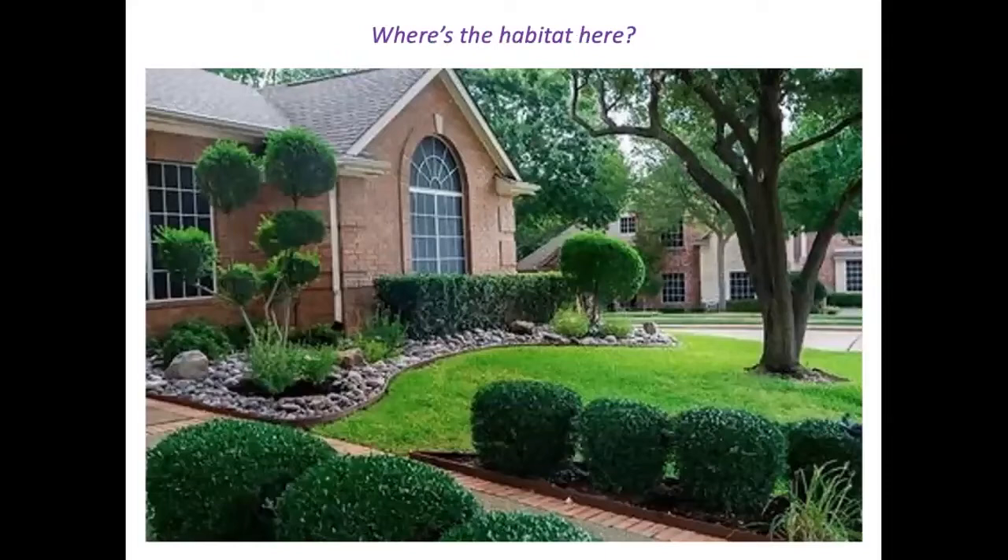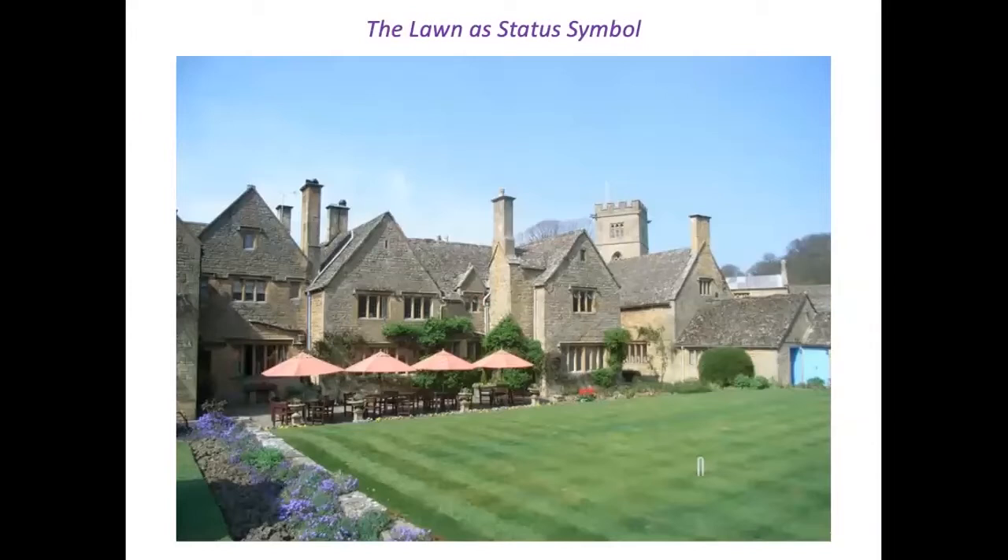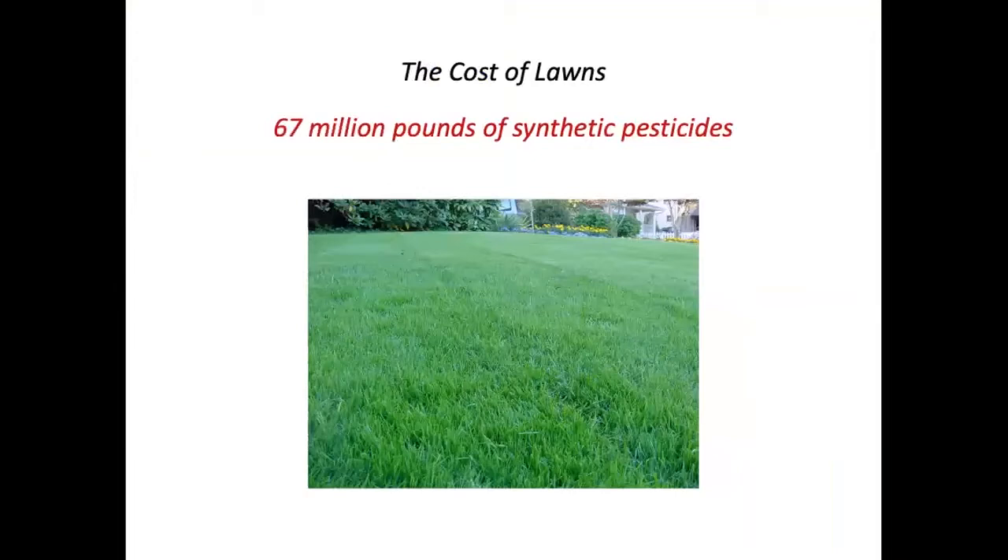Gardening for wildlife connects us to nature, but so much of our default landscaping is for appearance only and has little regard for nature. The lawn in particular, as a status symbol, has origins with the aristocracy several centuries ago and was carried over to our country as a way to demonstrate wealth — demonstrating that you don't need to use all your land for growing crops. They would even hire gardeners with hand scythes to cut the grass.